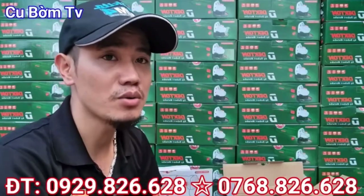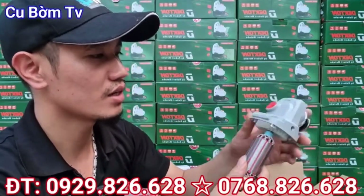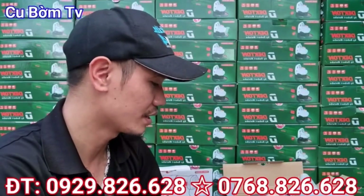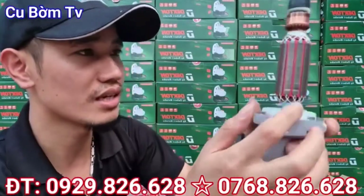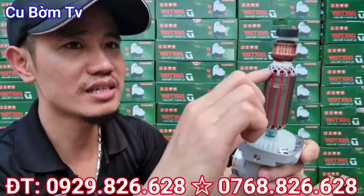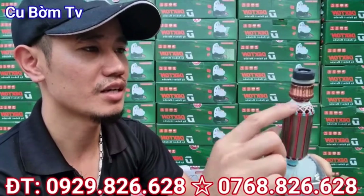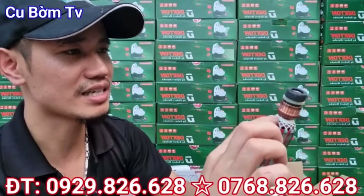Bây giờ em sẽ tháo ruột gan 1 trong 2 con này ra để cho các bác cùng tham khảo nhé. Em đã tháo sẵn rồi. Con đây là con 950D, là cái con công tắc gạt đít. Đây là ruột, đây là phần dô của nó. Các bác nhìn thấy không? Dô rất chi là dài. Và toàn bộ khi mà cuốn xong người ta đều cuốn lên 1 cái lớp dây để bảo vệ cái lõi đồng nhé. Rất chi là chắc chắn, dô dài dã man luôn.